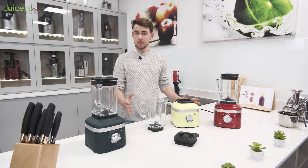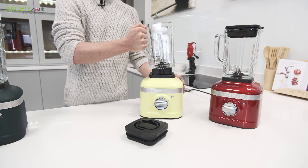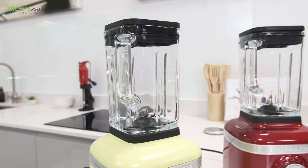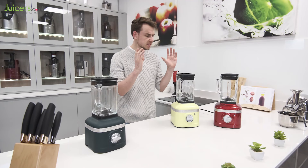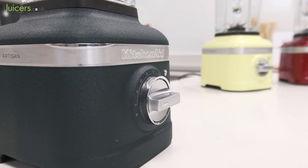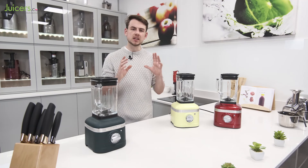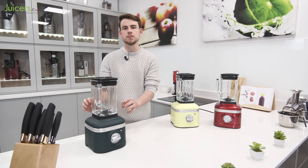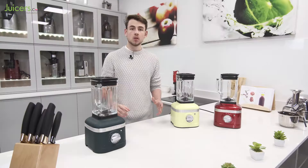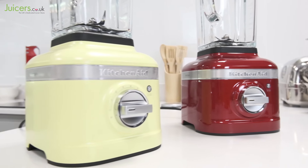By nature, assembling the Artisan K400 for use is very straightforward. The jug fits comfortably on the base, and then the lid fits tightly on top to complete the process. The jug itself is made to a very high standard from glass, a material that is increasingly uncommon given its resistance to wear and damage. To match the premium jug construction, the body and control dial have also been exquisitely machined out of die-cast metal, giving them a solid weight that helps keep the blender very sturdy. The base is also available in a wide array of colours, giving plenty of options for different kitchen styles.